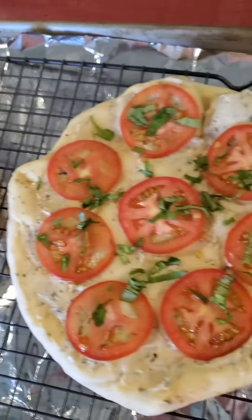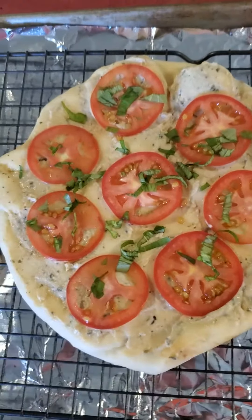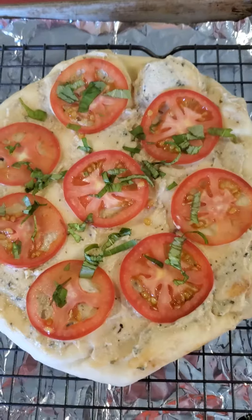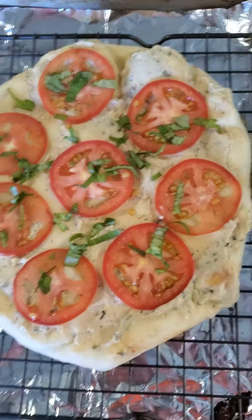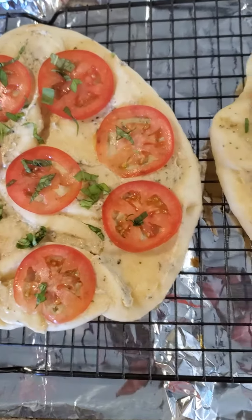We're going to stick it in the oven at 400 degrees for about two to three minutes, and that's it. For those of you who want to add dairy and meats, go ahead — you can add prosciutto, smoked salmon, anything you would like.